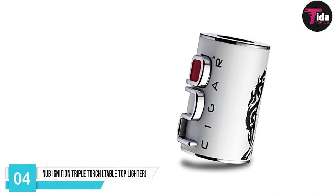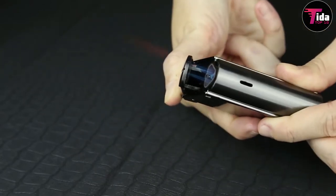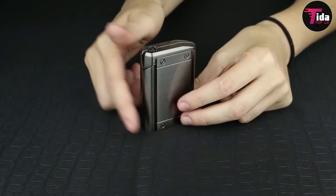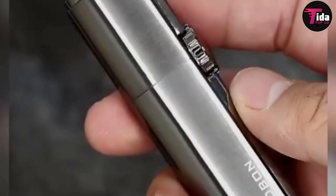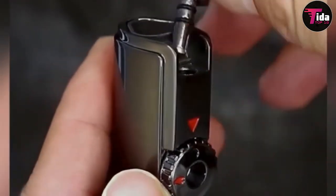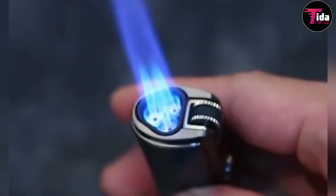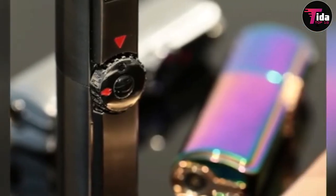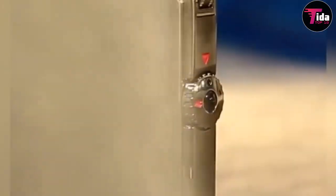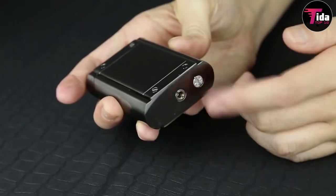Fourth on the list is the Nub Ignition Triple Torch Tabletop Lighter. While this tabletop lighter may come across as a bit of a gimmick at first, it's actually a really good lighter. The 'B' of Nub is the trigger for this bulky lighter, which clicks to release the three jet flames in unison. Nice and sturdy, it sits comfortably on your desk and looks right at home in both contemporary and traditional environments. Furthermore, it also ages surprisingly well. Although you might expect that its white finish or black tobacco leaf will eventually wear, it hasn't budged since we first got it a few years ago.